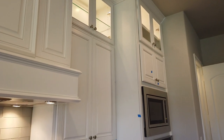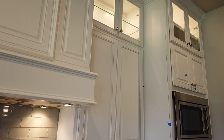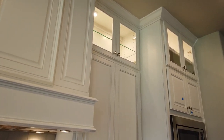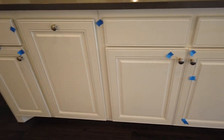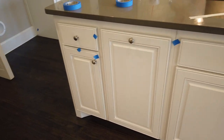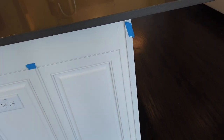The glass shelf is missing in there. This cabinet drawer here is broken and uneven. Down below you need to clean up the edge of all of it and connect that.